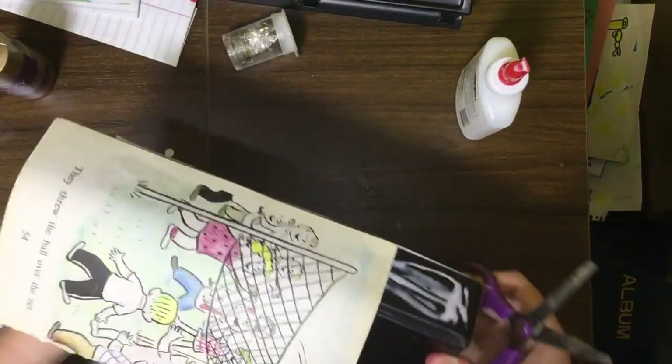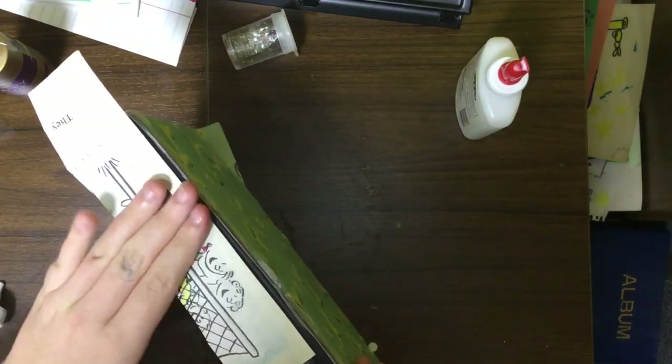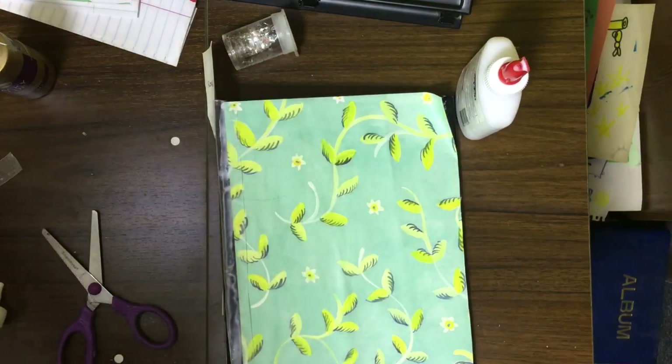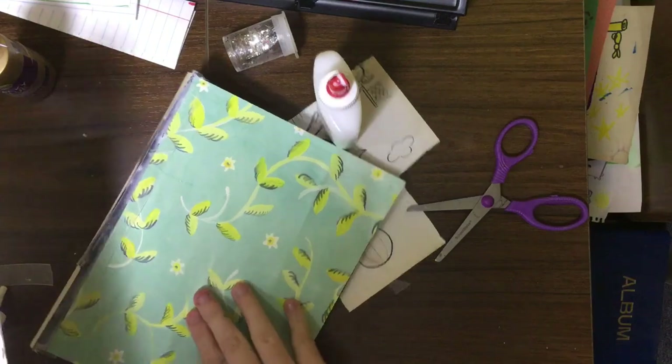I'm going to cut this down real fast and I'll be back when I decorate the cover a little bit, because I'm so excited to start decorating it.